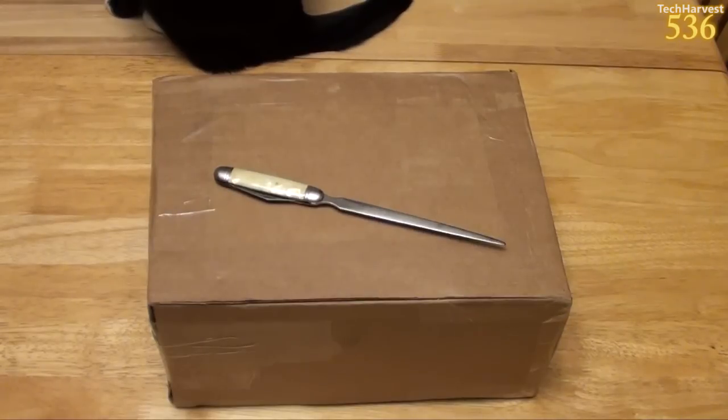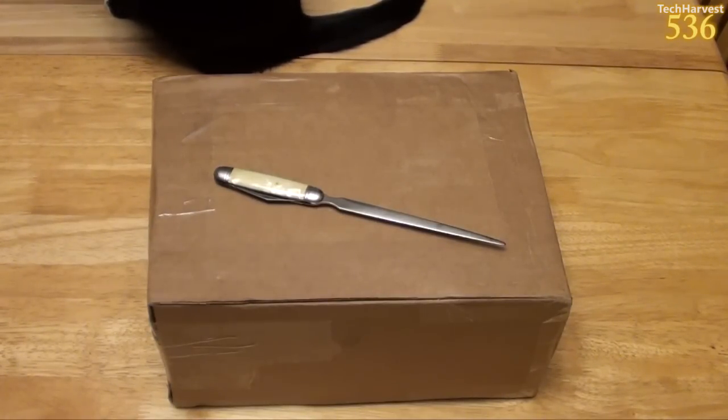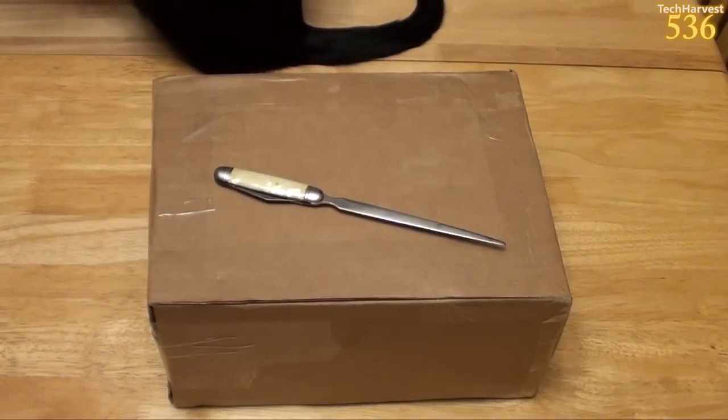I got this for $143.50 shipped. Now, supposedly this is a brand new unit, never been touched, never been used before. As of the filming of this video, we're at the end of September 2014, and Android TV should be launching sometime very shortly, probably in October. Several manufacturers are on board with creating Android TV devices — I know Asus is one of them.